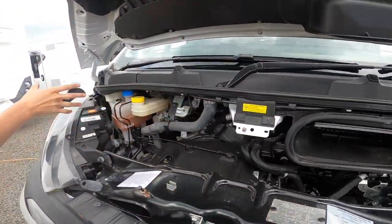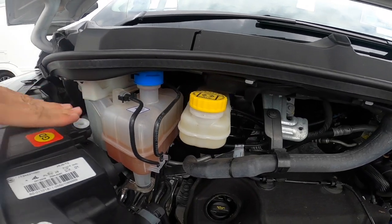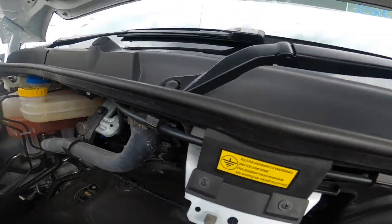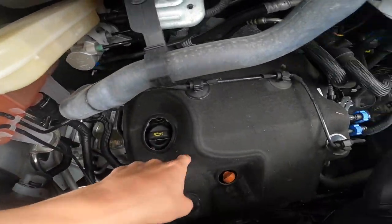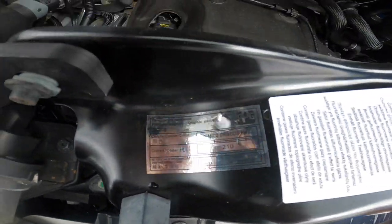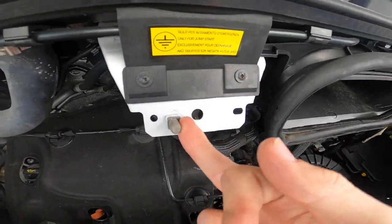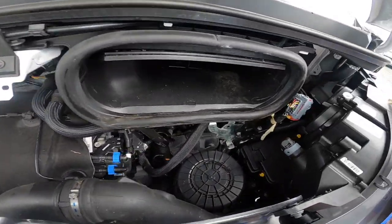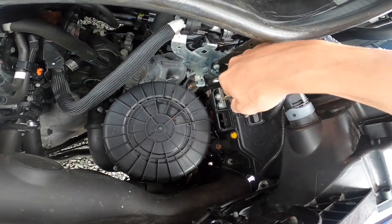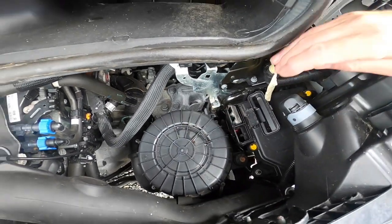Underneath the bonnet, you've got all your fluids to the left — your screen wash, and this cover lifts off to give you your power steering and radiator coolant. Brake fluid. Then you've got your oil filler and oil dipstick for checking your levels. You've got your paint code for the blank white which is 210. You've got an earth here for giving or receiving a jump start, and if you put a key or screwdriver in here and lift the little cover up behind the passenger headlight, you've got your positive there for giving or receiving a jump start.